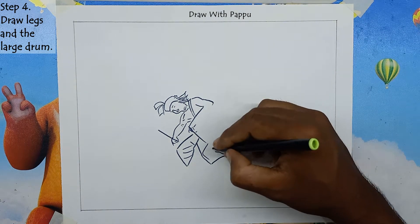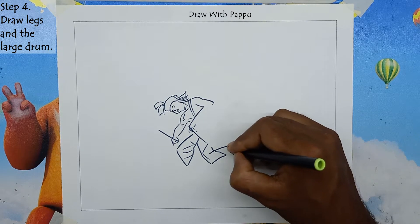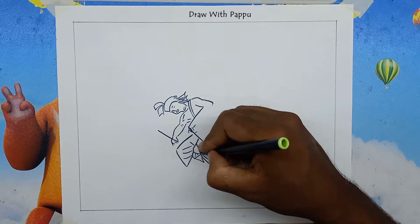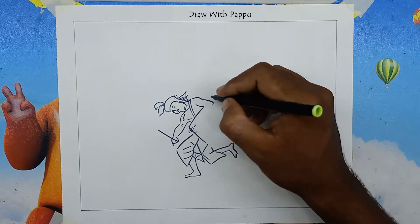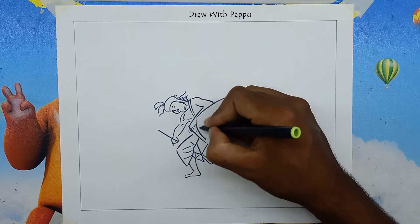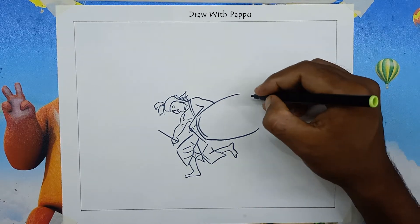Step 4: Draw legs and the large drum. Draw the right leg on the lower part of the dhoti very nicely, then draw the left leg up off the ground. To draw the large drum, draw a curve to the left, then draw lines above and below the curved line and draw circles between both ends. On the occasion of Durga Puja, the dholakia raises one leg and plays the drum.